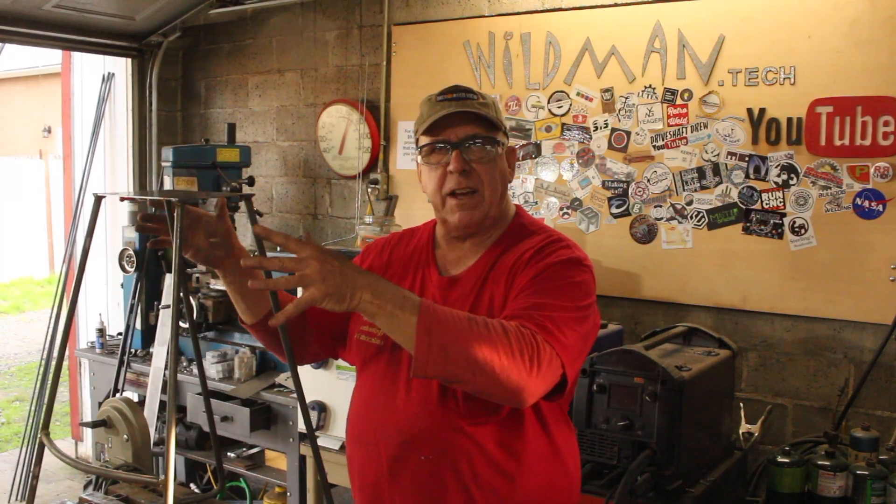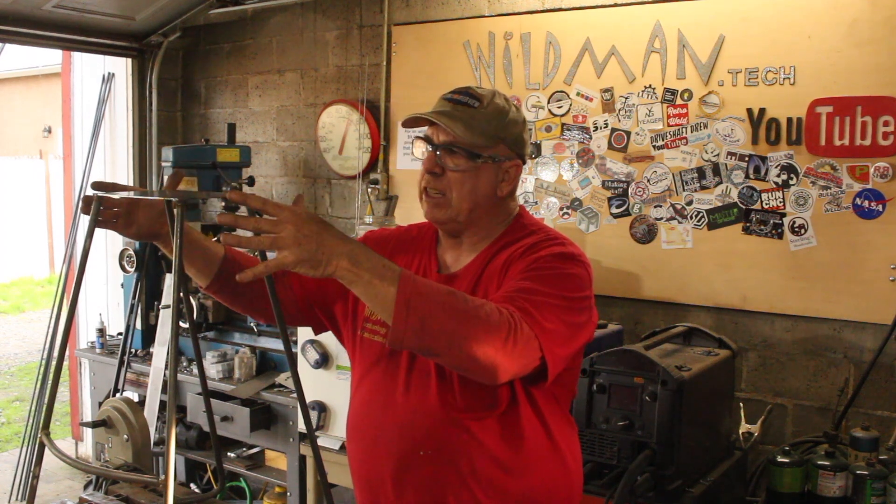All that needs to be done from this point is get yourself a nice piece of live edge wood and carve it into shape — maybe put some depressions in there for your buns to slide into and bolt it together. I'm not willing to ship these, but if you're in the Sacramento area I'd be happy to make some for you too.